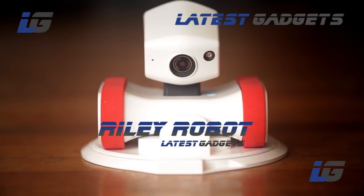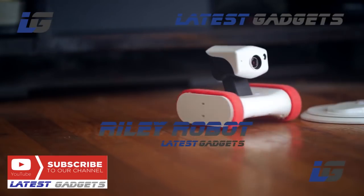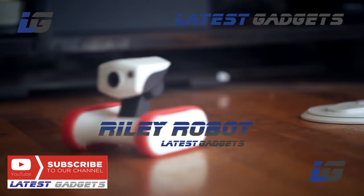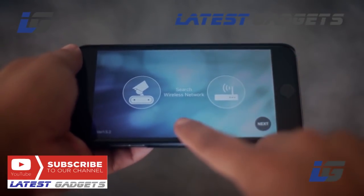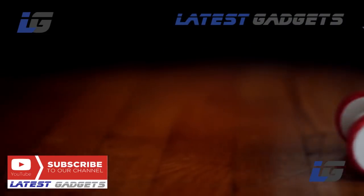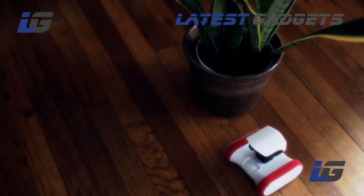Meet Riley, the app bot who's always on the move. Riley's a robot you can control with your smartphone over Wi-Fi or from anywhere around the world through the internet. Just download the app and link up — that's it. Riley's easy to maneuver with multiple speeds, so there's no job he can't do.